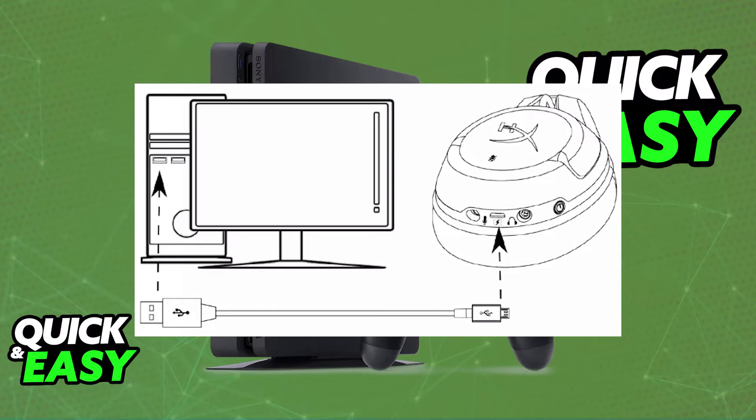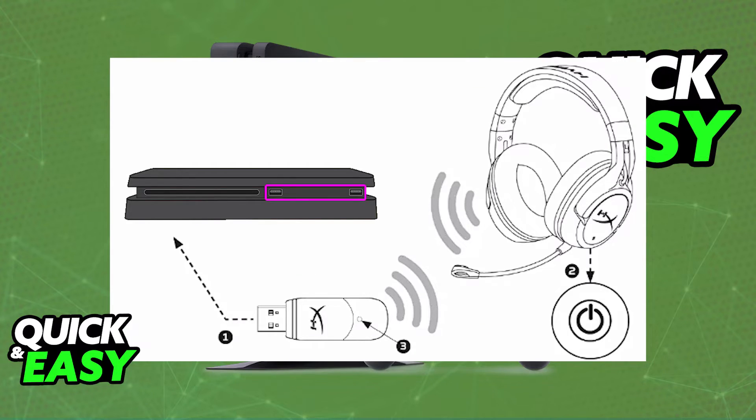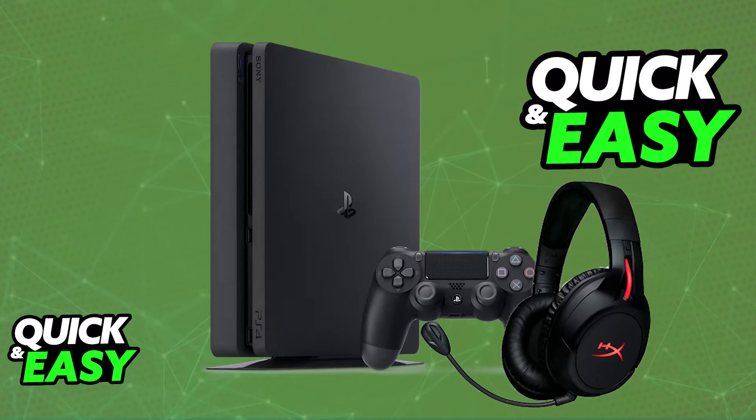Once you believe that it is sufficiently charged, you will be able to plug it into a PlayStation 4 or PC by using the provided USB wireless adapter. So plug the USB wireless adapter into any of the available ports on your PlayStation 4, and then power on the headset. Immediately upon pressing the power button, after you plug in the wireless adapter, it will automatically pair itself up with the dongle, and you are good to go.